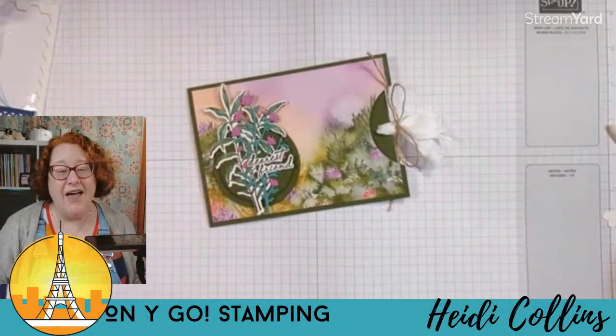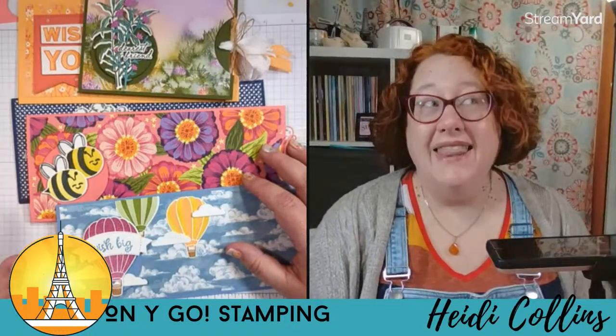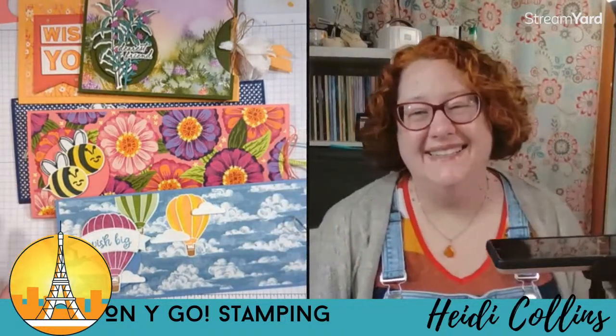I hope y'all have had fun tonight. I hope you enjoyed these cards and I hope you make some. I'm going to snap some pictures and put them over on the Facebook page. If you make one of these slider cards, I hope you'll come over and post a picture in the comments so we can all see it — it's so fun to see how the same card design looks with different papers and stamps. I will see you on Thursday, when we're going to be using the Country Flowers stamp set from the new catalog to make a cute card. Y'all have a fabulous evening and go make some slider cards!